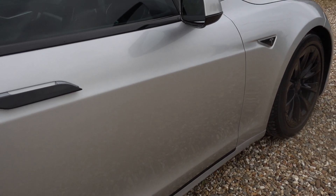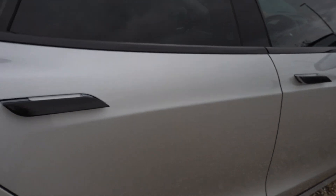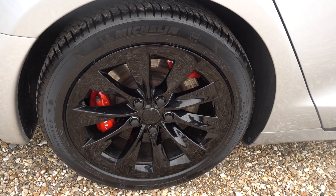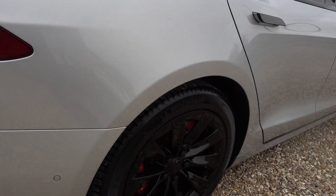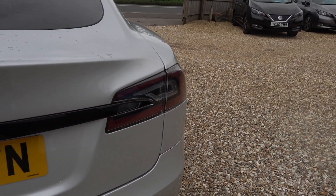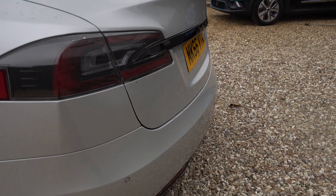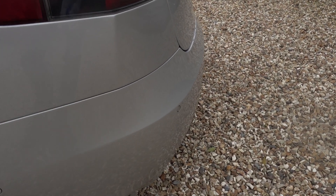Tinted front windows as well, and just a tiny little mark on the side edge of the door. Dechromed along the back there too — it's just a black wrap over the chrome so it can always be removed should you want it to. There's a little bit of a mark — silver's very forgiving as a colour — but there's a small collection of little marks on that rear wing.